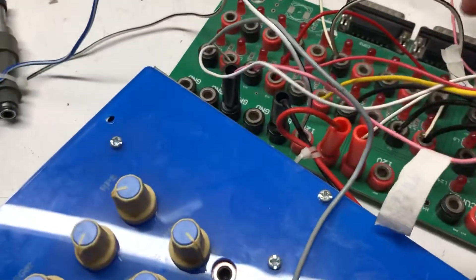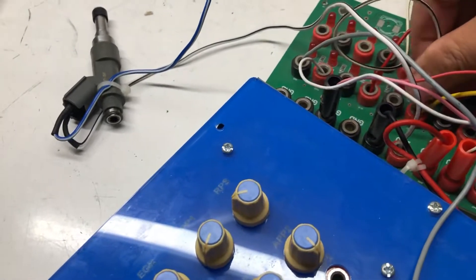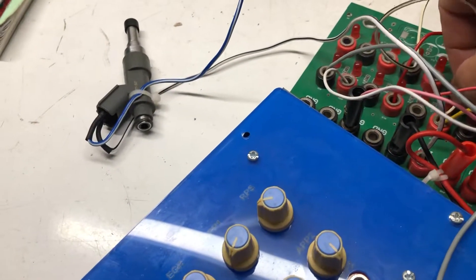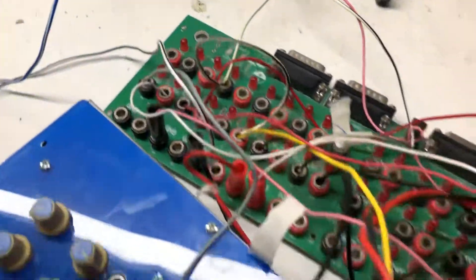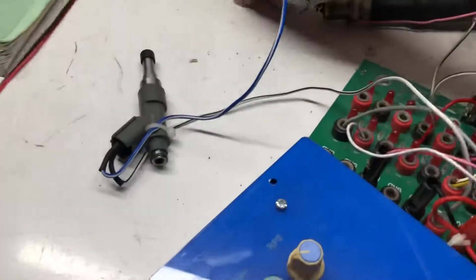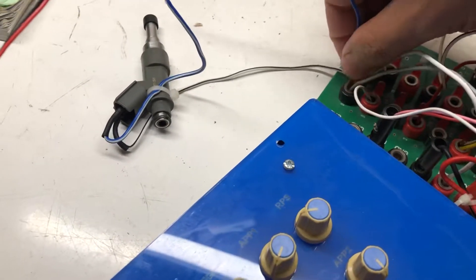Next I connect engine cylinder 1. You can see the OSU controls ignition 1. Next I test the injector — I connect injector 1.